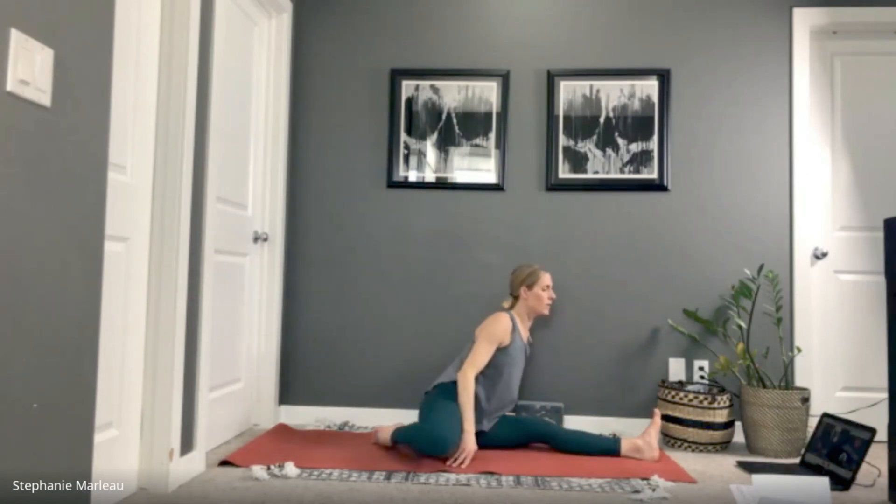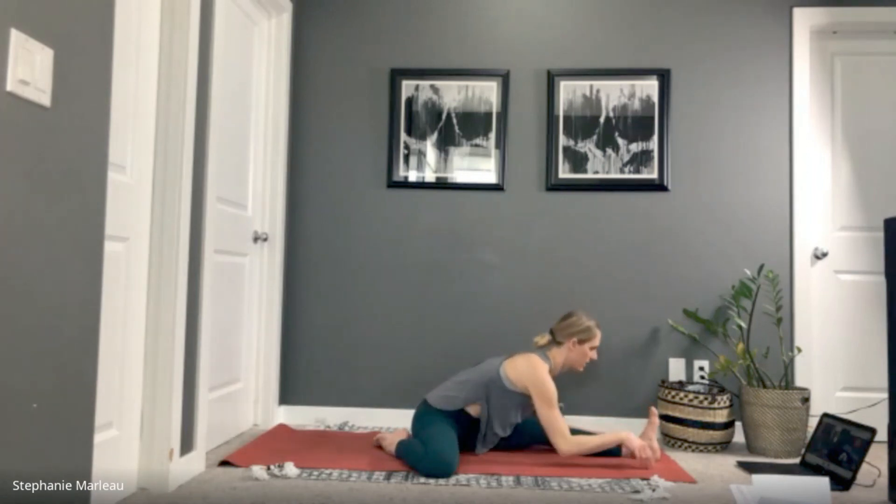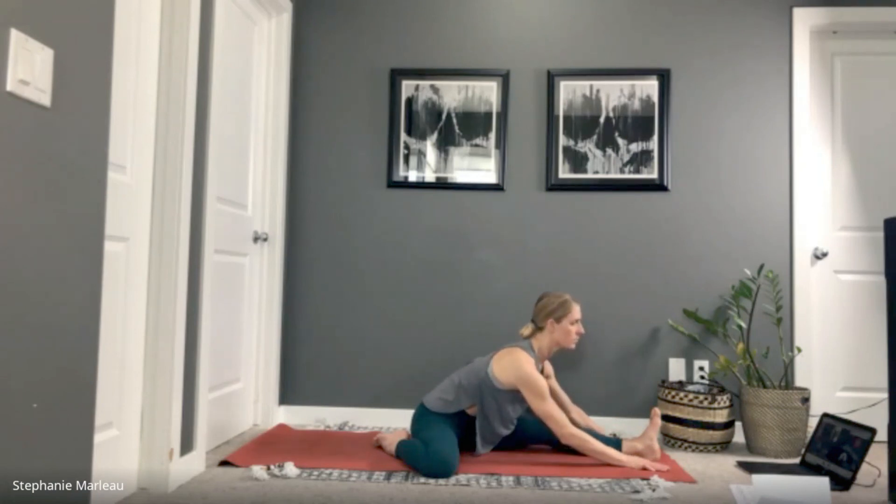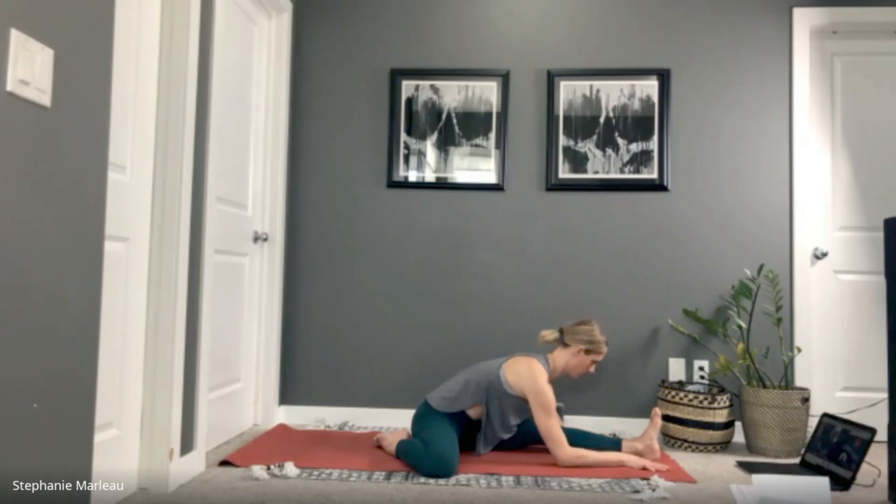Let your inhale bring you all the way back up. Keep your knees where they are — either in front or back — and take a forward fold over this left leg. If there are any injuries or back issues, just slow things down. If there's any pain, back out and find a more comfortable position for where your body is at right now.